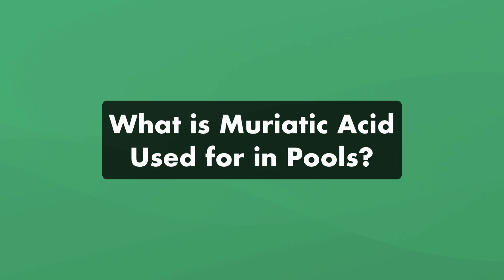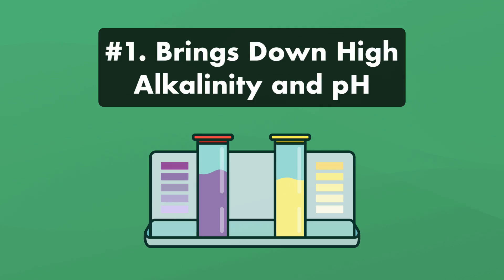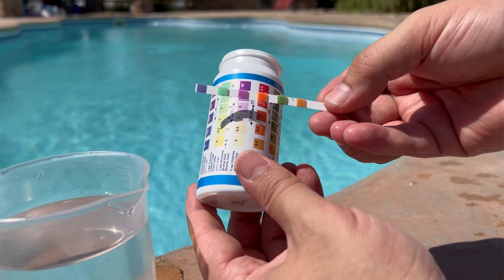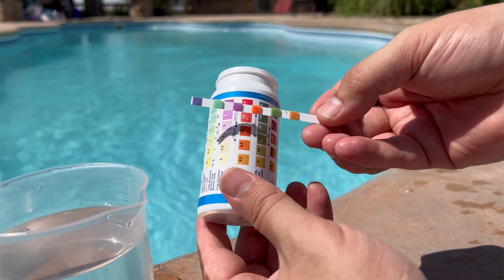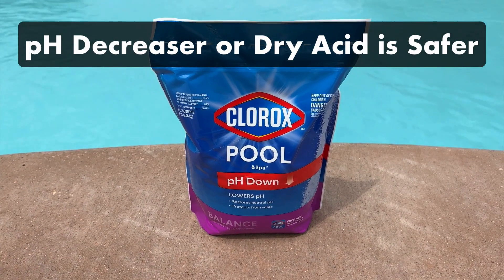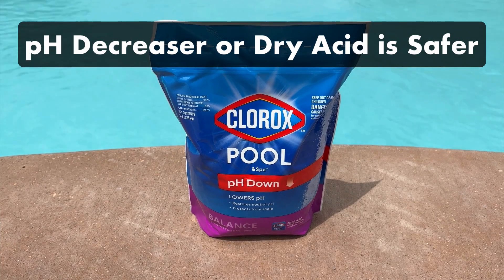First, what is muriatic acid used for in pools? Number one, it brings down high alkalinity and high pH. Adding muriatic acid to your water will lower the total alkalinity and pH in your pool. Just keep in mind that they may decrease at different rates. And while this is really effective at bringing these levels down, pH decreaser or dry acid are much safer to handle compared to muriatic acid.